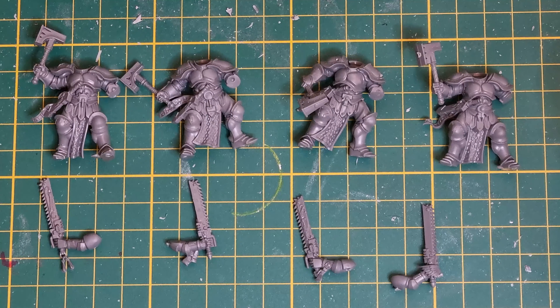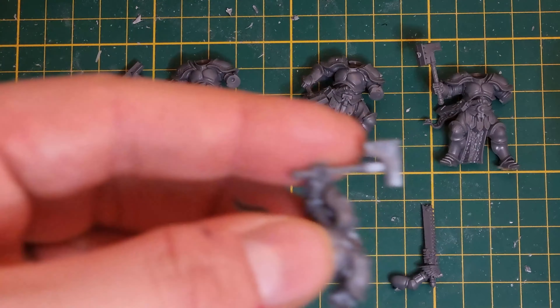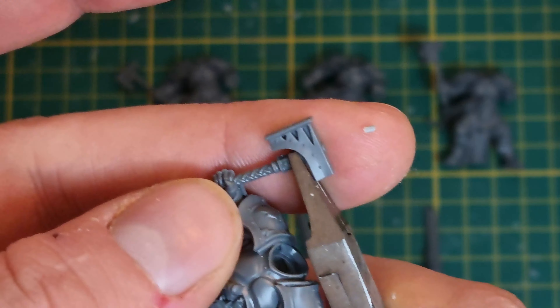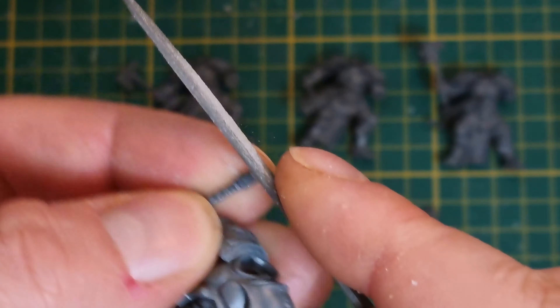Now that we've got all of our Liberators assembled to this point, the next step is going to be converting their hammers into a kind of chain spear thing. This is completely personal choice - I just thought it would look cool with a bit of a longer handle. The bonus is we get a little bit more meat to drill into for pinning.